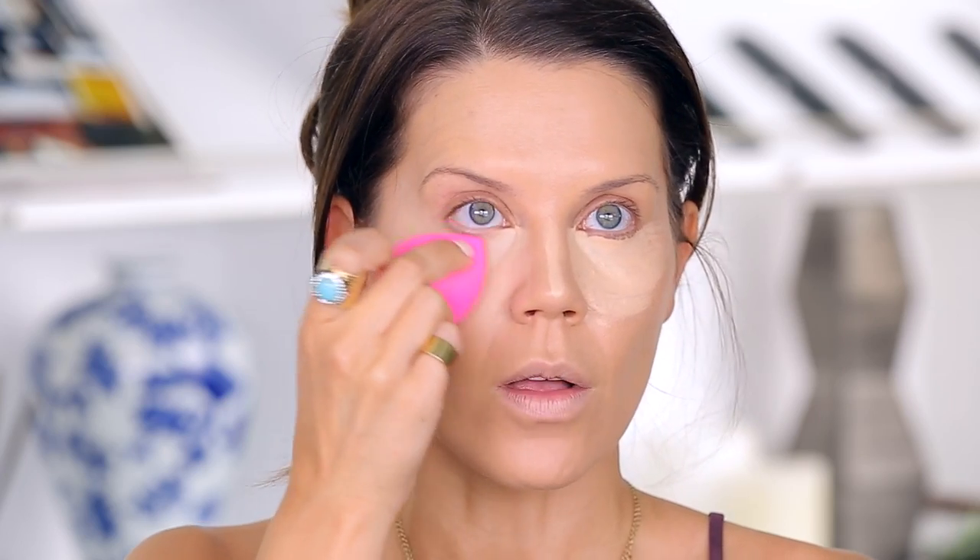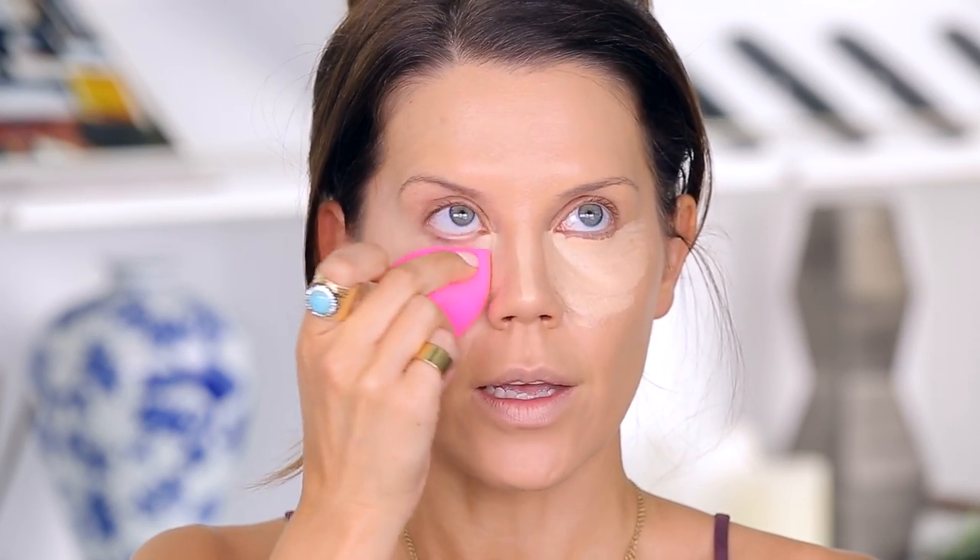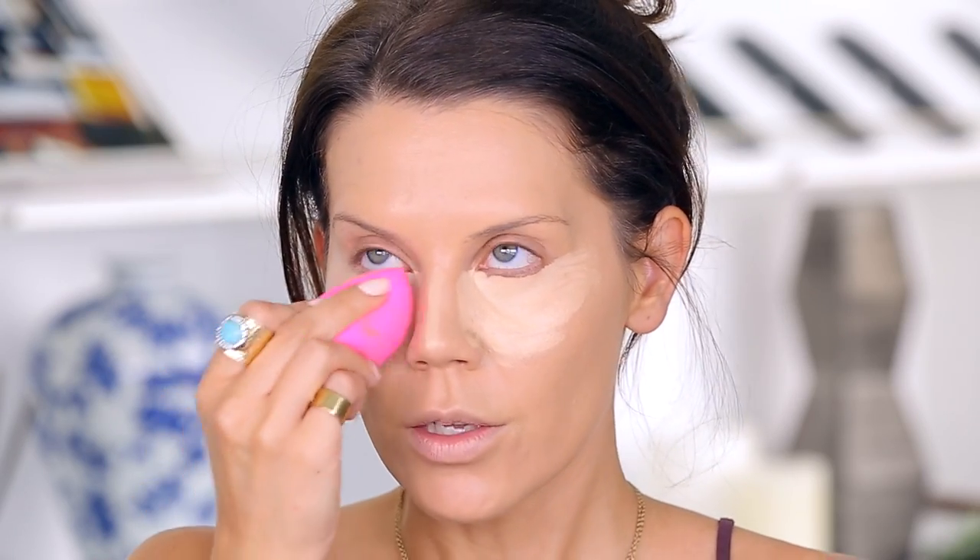The idea is to blend as best possible, and this will apply to your cream contours as well in the area that you placed them. You don't want to pull all this light product down — that's not going to give you the effect that you want. So really focus on pressing the product in.